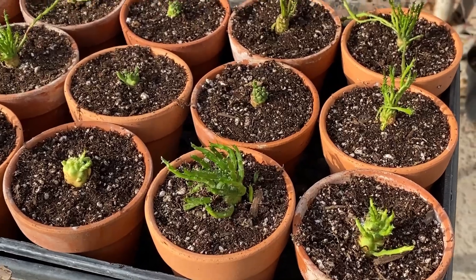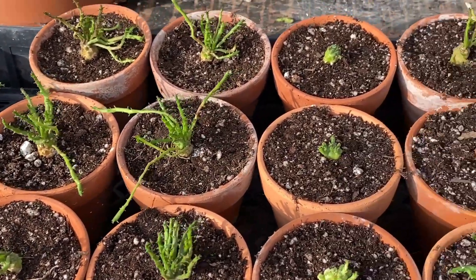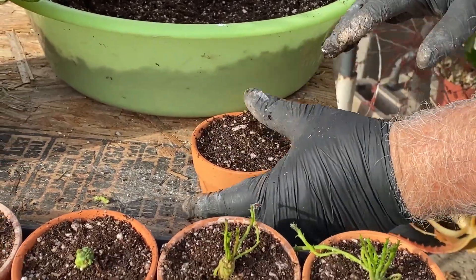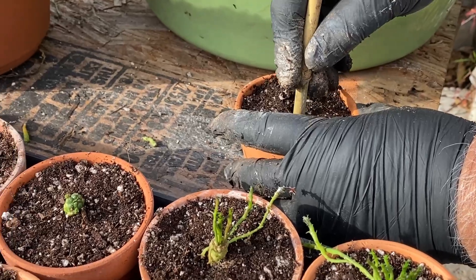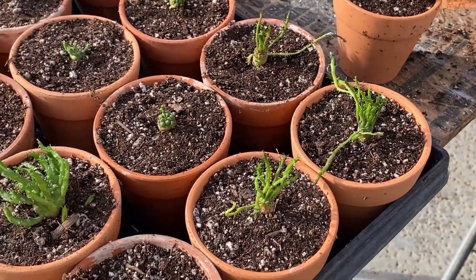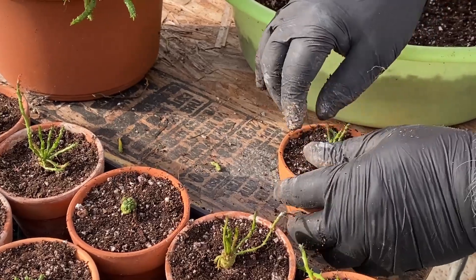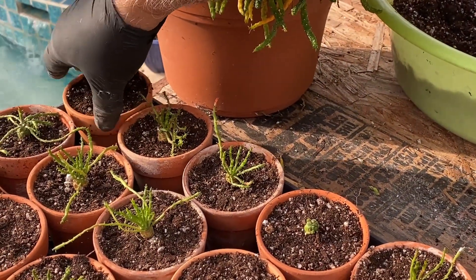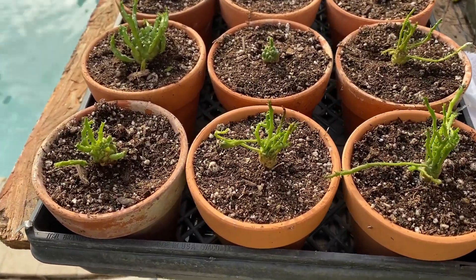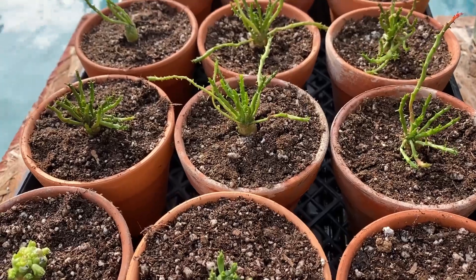I have placed almost one full tray. I am going to do the last one now, so then the whole tray is ready to sit for a while — technically perhaps a couple of years or so — to become very beautiful and nice caudex plants, which I am going to show you right now how they will become. Now, as you see we have completed putting our cutting pieces in; they are ready to go and sit somewhere warm.